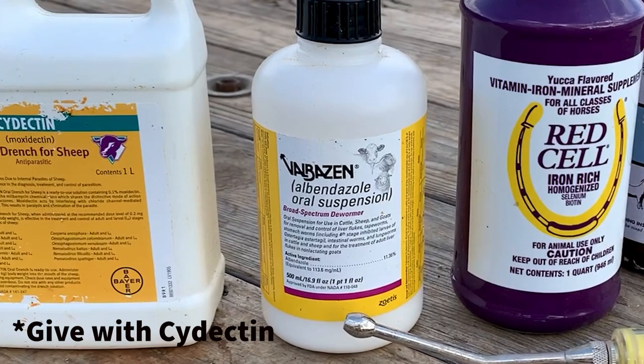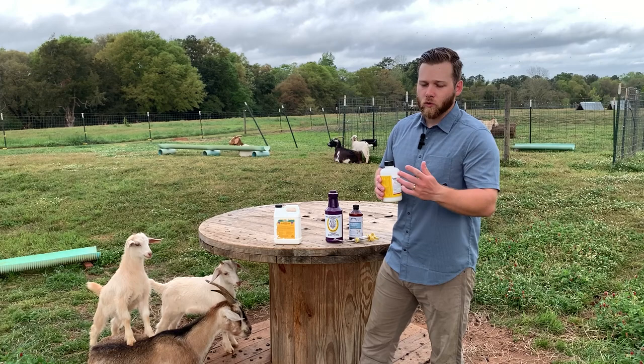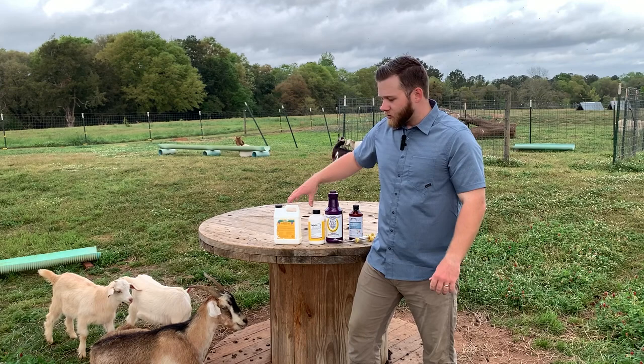Next up we have Valbazin. This is a very good drug for killing barber pole stomach worms. You give it at a dosage of 2 milliliters per 25 pound body weight. So going back to the 100 pound goat example, 100 divided by 25 is 4, times 2 equals 8 — so you'd give 8 milliliters for a 100 pound goat.